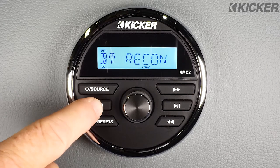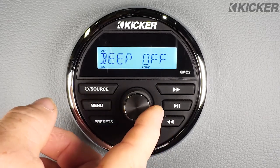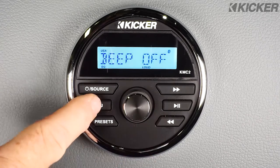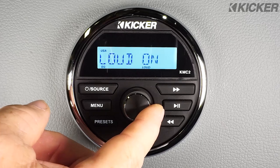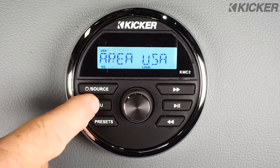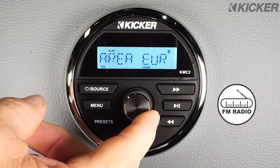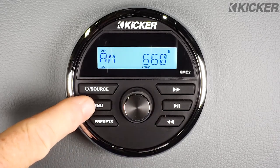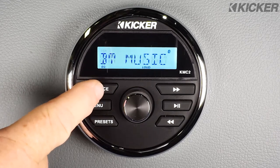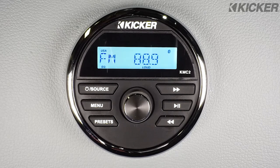Pressing the menu button will take you into setup mode. You have Bluetooth reconnection, then beep on or off for the buttons — we're going to leave it off. You have loudness on or off; when loudness is on it says 'loud' on the display. And your USA or European tuning settings for the tuner — if you're in the USA make sure it's set to USA. Pressing it again will take you back to the tuner mode.